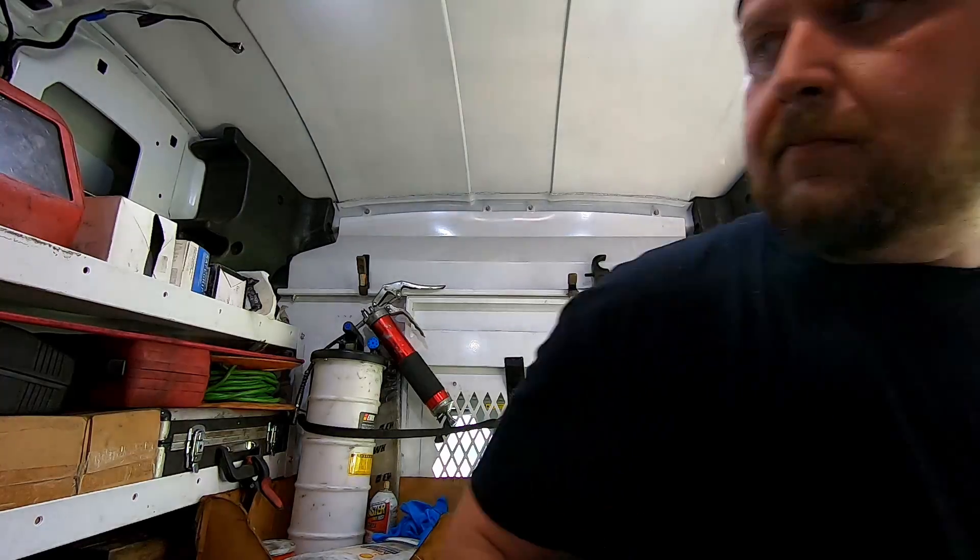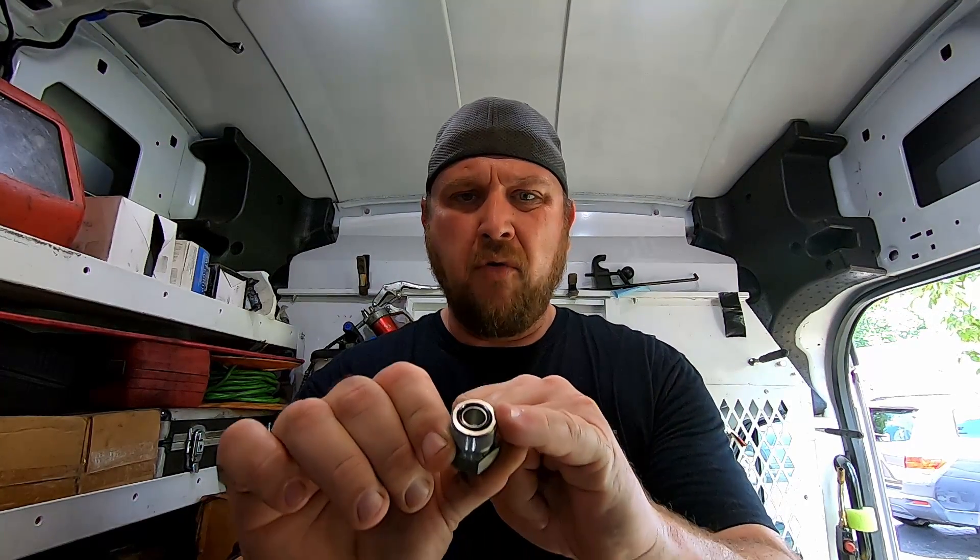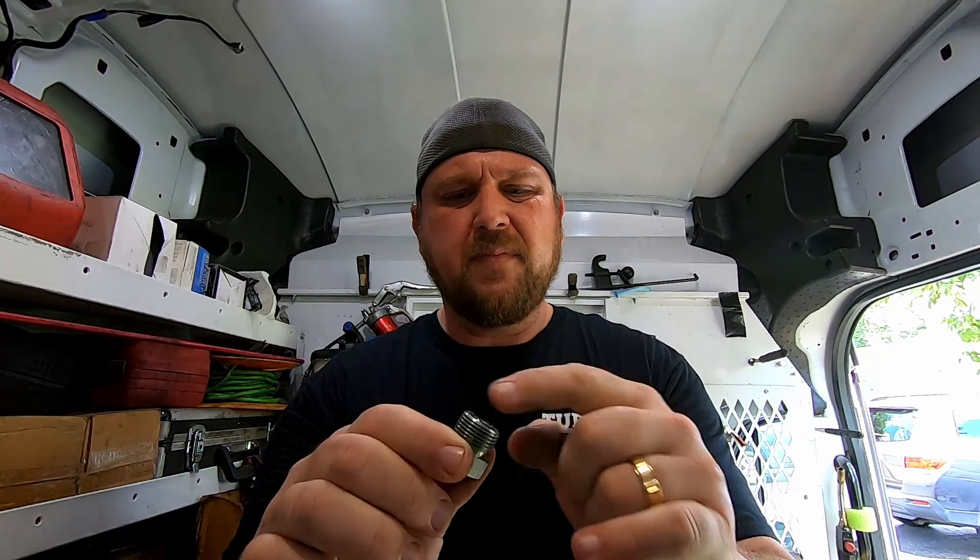Other fittings include seal face O-ring fittings, as I call them. I don't stock those because I don't really use them that much, but I do have the caps and plugs for them. This is a cap and plug for a seal face O-ring fitting — you can see it's flat, it doesn't have a flare, and it uses an O-ring to seal the hydraulic fluid.